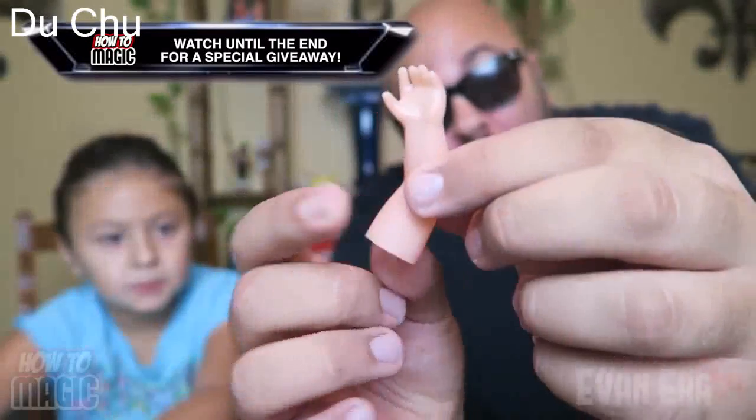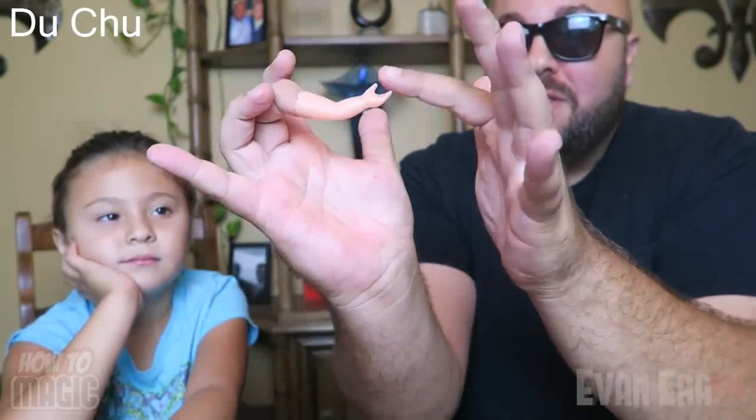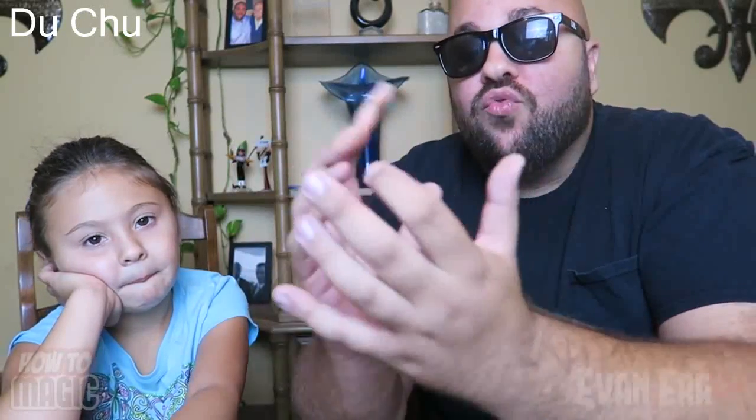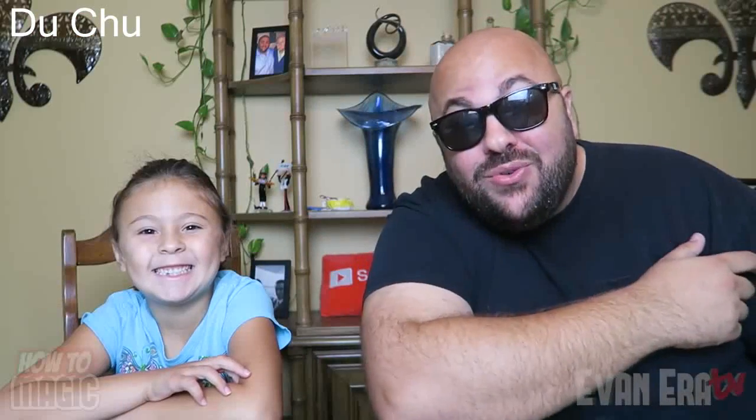Here's the secret behind this amazing magic trick — another super simple and easy one to perform, but a true crowd pleaser. All you need is a tiny little fake plastic hand and arm that slips right onto the tip of your finger. You bend your finger back with the little hand attached, the other hand goes on top, and then you slide that hand out. You don't want a lot of movement in the rest of your hand — just your little hand popping out — so it looks like it magically appears. That is the magic tiny hand trick.